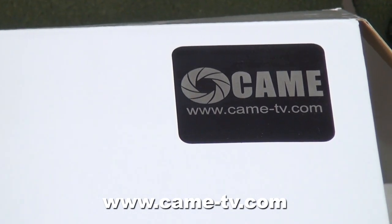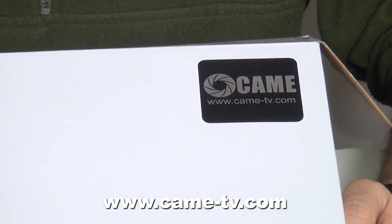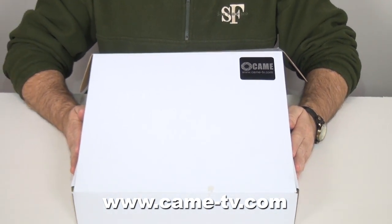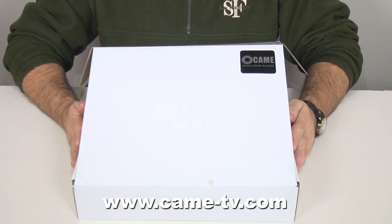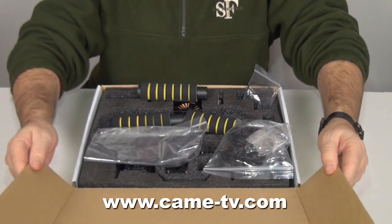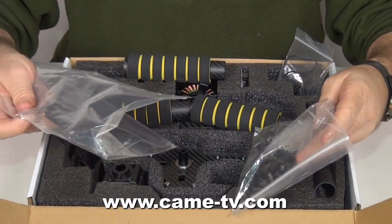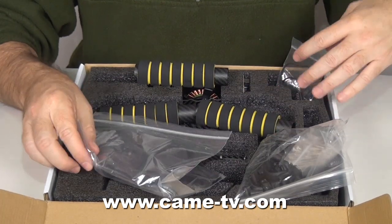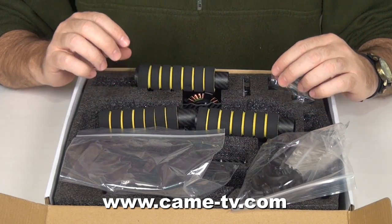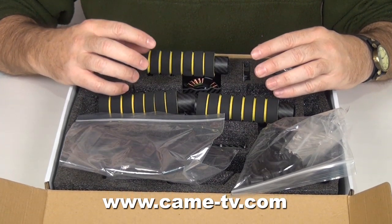Hello, today we are here to look at the 3-axis gimbal from Kame TV. It comes in this box and you can purchase this at www.kame-tv.com. I will show you how it arrives in the box. Here comes that cushion box. All pieces and parts are assembled into packages. The key thing about this one is that the motors are already attached to the structure. What we will do today is talk to you about how to assemble the structure together.